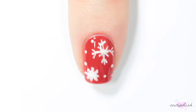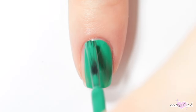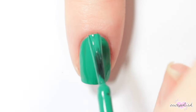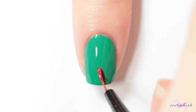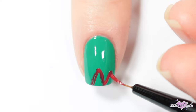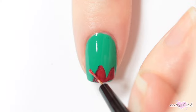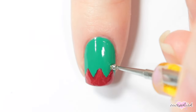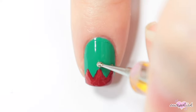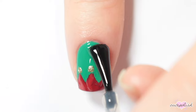And for this nail design, I'm painting my nail green. Then I'm painting three triangle shapes in a red nail polish at the bottom of my nail for a little elf hat fringe, and adding some gold dots to the top of each of those triangles for details on the elf hat. Finish your design with a top coat.